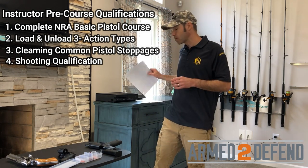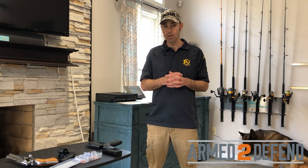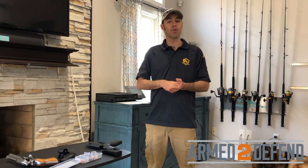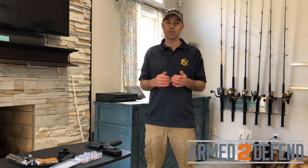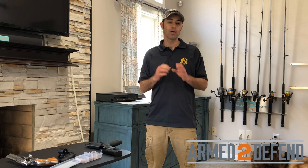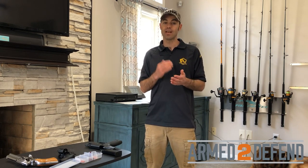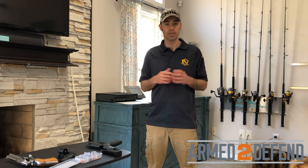Those are the pre-course qualifications. The instructor training program isn't designed for a beginner shooter. If you just took a basic pistol course or concealed carry class and did really well, that's a good starting point — but you've got to make sure you're instructor-ready. I don't want to discourage you, but I want to make sure you're taking the right steps to qualify and be a good quality instructor.